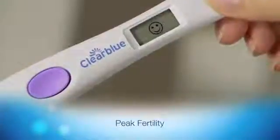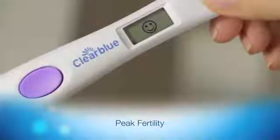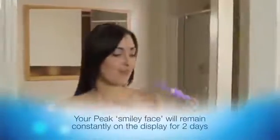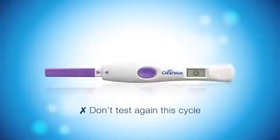When peak fertility is shown, indicated by a solid smiley face, ovulation should occur within the next 24 to 36 hours. Your peak smiley face will remain constantly on the display for two days, as this is when you are at your most fertile, and having sex will maximize your chances of getting pregnant. Don't test again this cycle — the holder will not read another test stick while the smiley face is on the display.